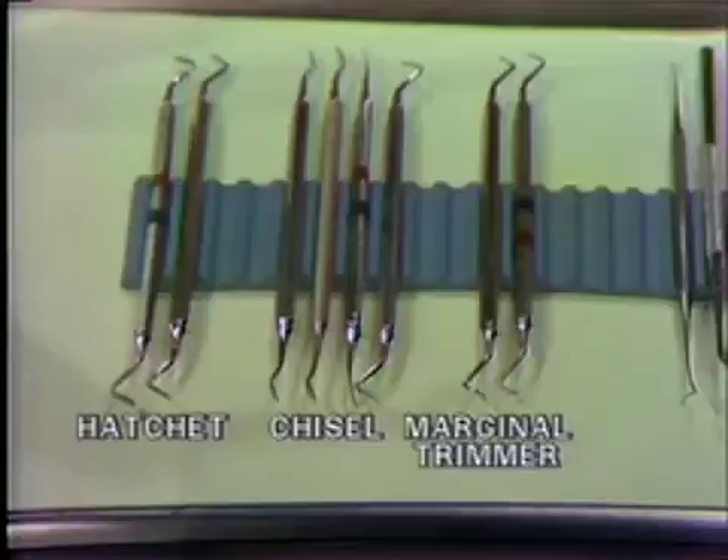On the tray, we have an assortment of enamel hatchets, chisels, and marginal trimmers.